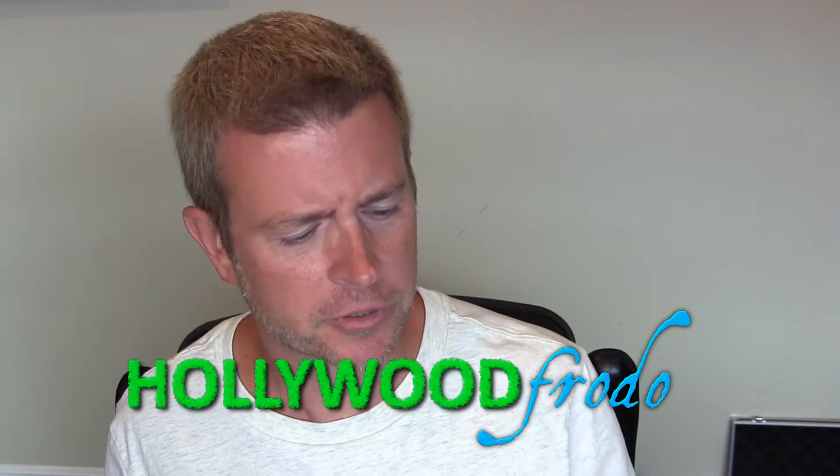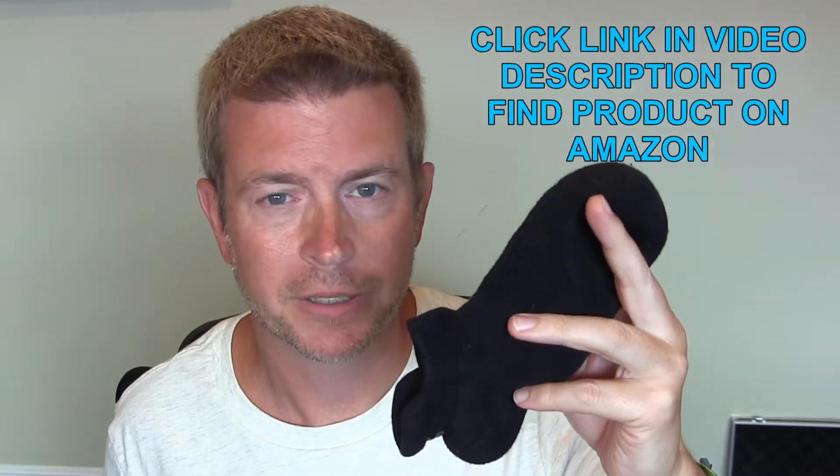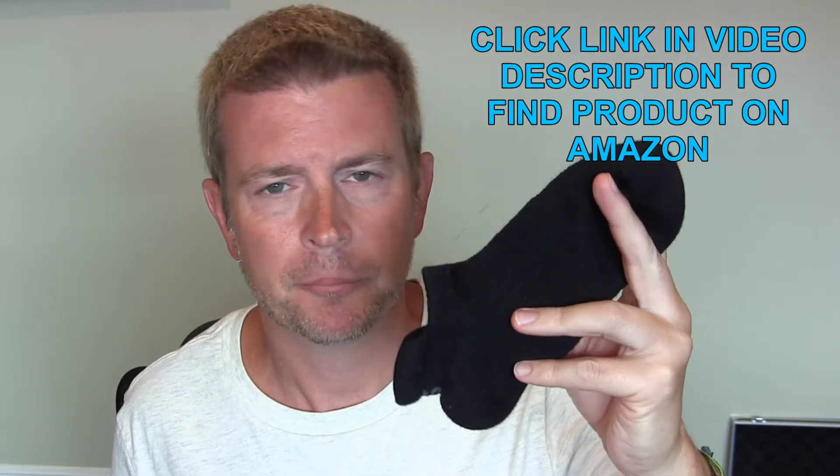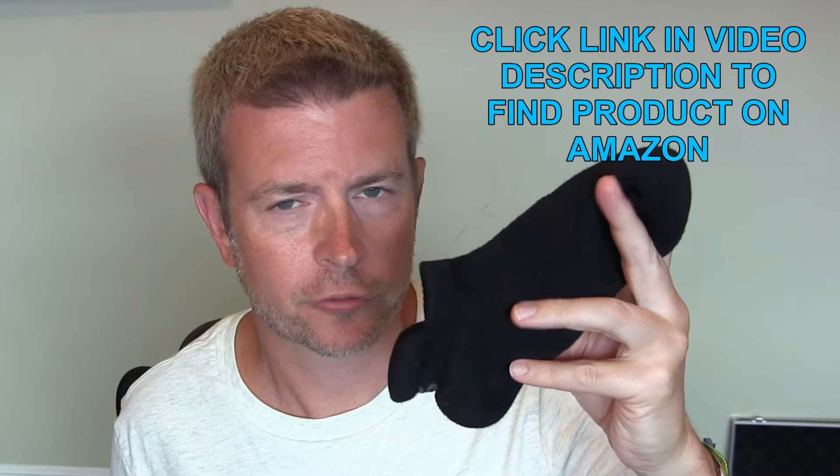Welcome to another edition of Eric's Product Reviews, brought to you by hollywoodfrotto.com. I am Eric, and today I'm going to be talking to you about a cool find from Amazon. These are the Seller Sport Ankle Socks, and anyone who watches my channel knows I am an ankle sock guy, but I really want good quality ankle socks with certain features.